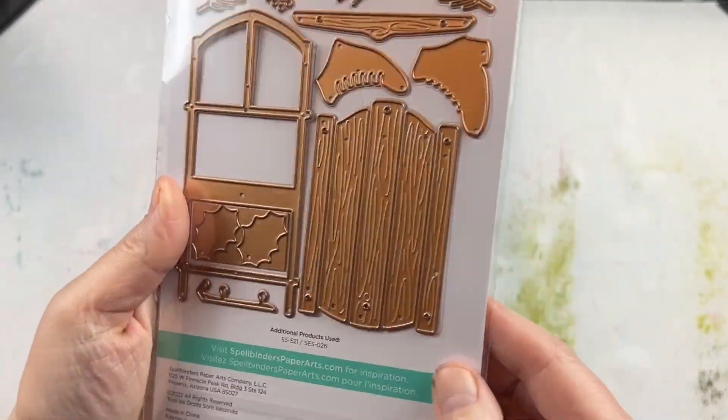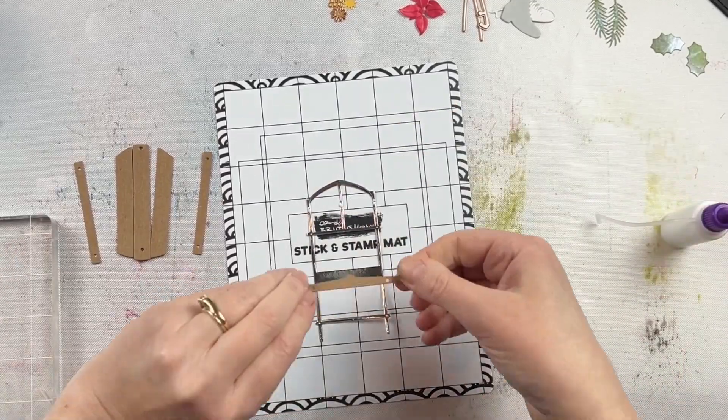This is the Winter Welcome Sled die from Spellbinders. It has 13 different dies in the set.